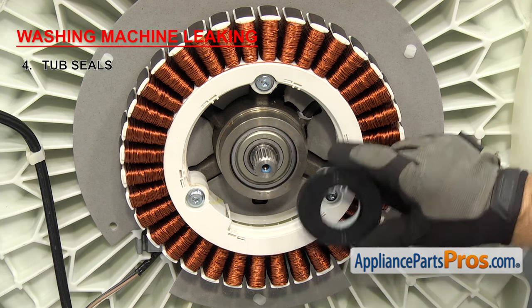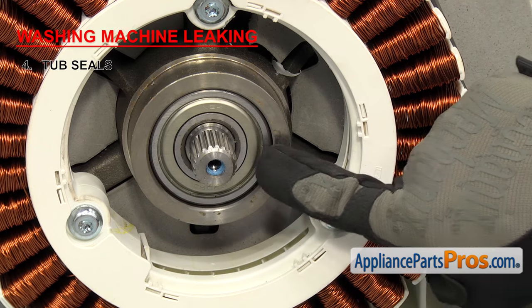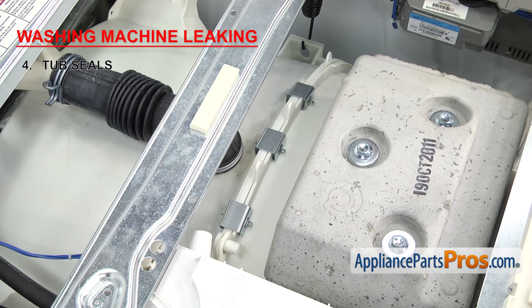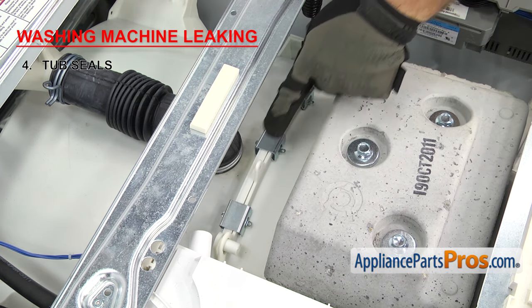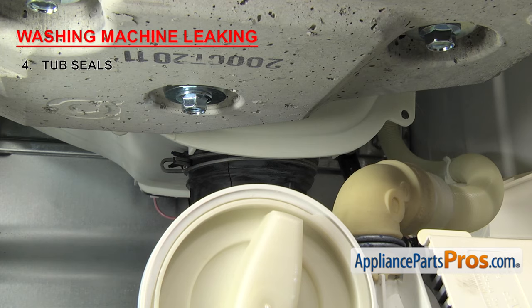Front load washers have an additional seal that goes between the two halves of the outer tub. For front loaders, the tub seal is located inside the outer tub at the rear — you can't see it without taking the washer apart, but it's just behind the bearings. If it's gone bad, water will be leaking from that area. The outer tub seal is found on front loaders only — it goes all the way around the outer tub and seals the two halves. If water is leaking from it, it will probably drip down and fall from the bottom. If water is leaking from any of the seals, you'll have to replace them.